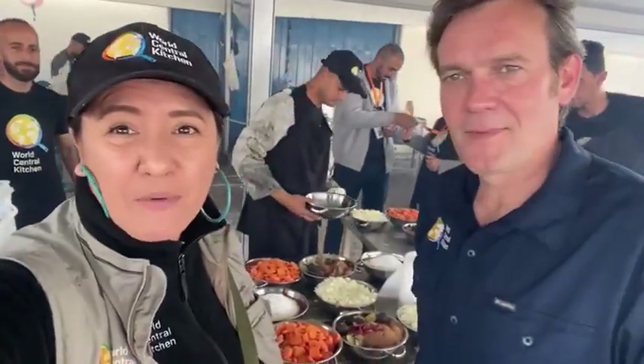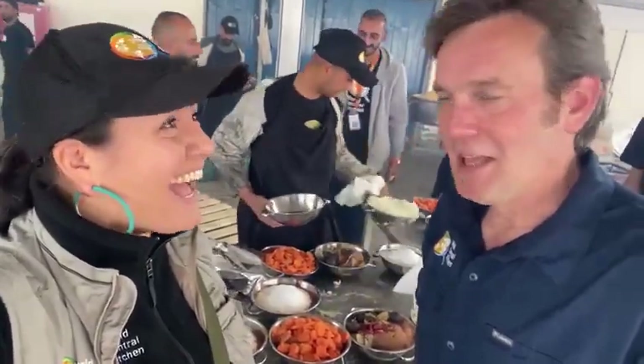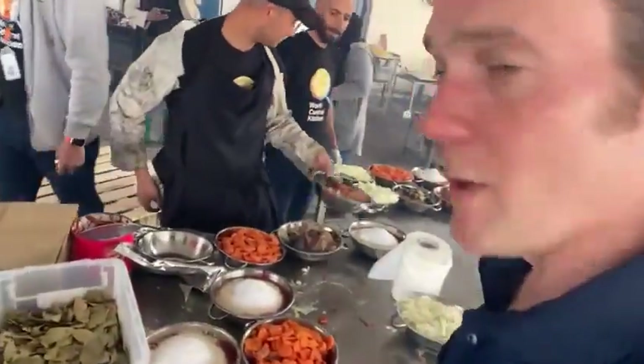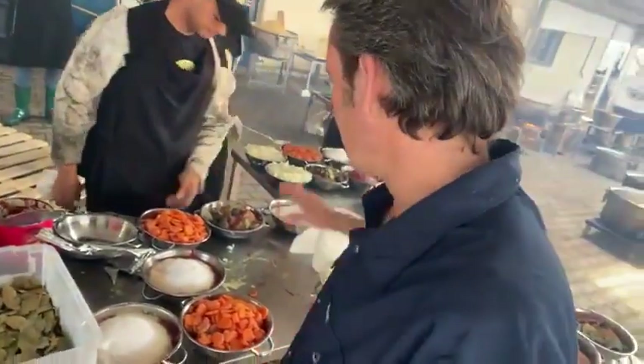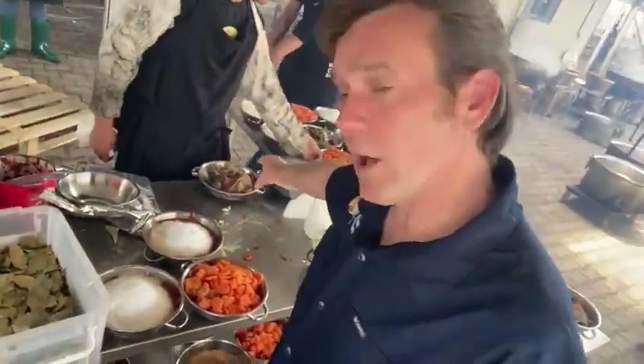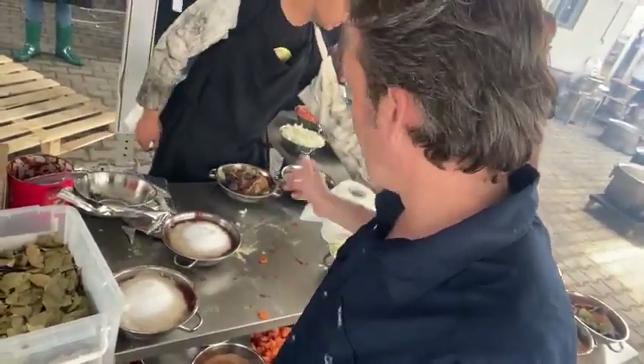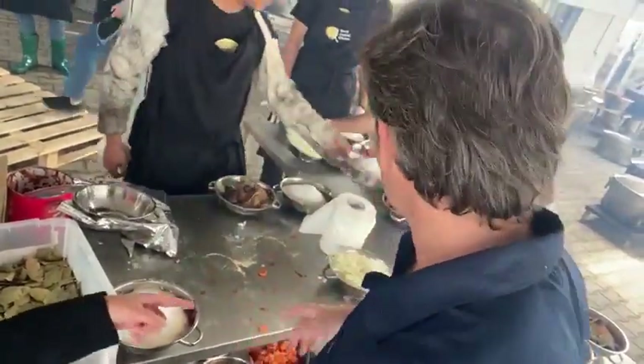Hey, this is Zomi and Chef Olivier. We're at the Dura Balak kitchen and we've got the mise en place. Tell us a little bit about it, Chef Ali. This is the mise en place to cook the rice. We have all the spices to boil the water, to be ready for the boiling water inside the rice.